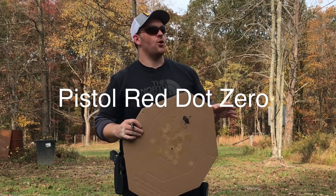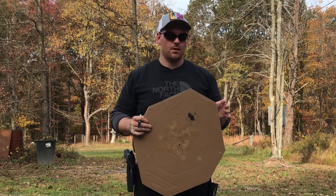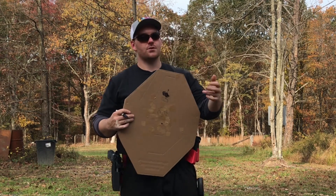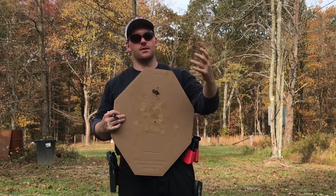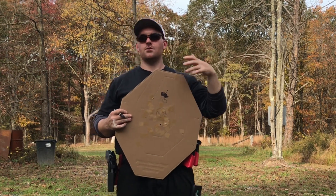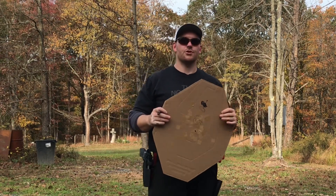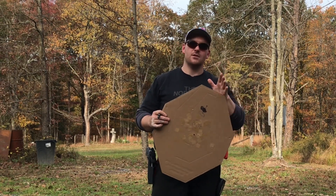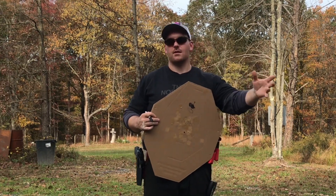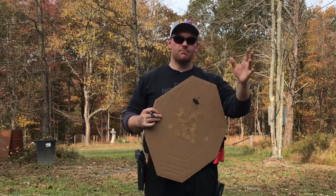Quick video on zeroing the red dot on the pistol. I've gotten this question a whole bunch. Most of the time I would answer and say I zero at this distance and check it this way, and then defer to Scott Jidlinski's YouTube channel or Aaron Cowan's — somebody who really knows their stuff on the red dot and has lots of rounds downrange.